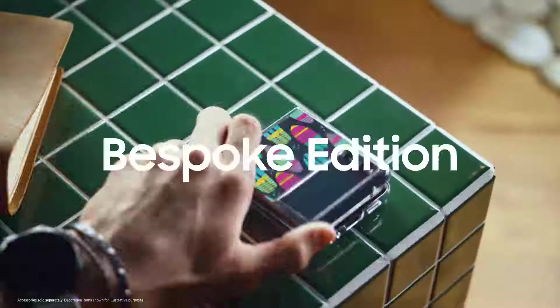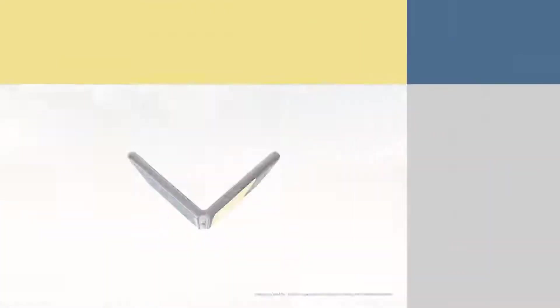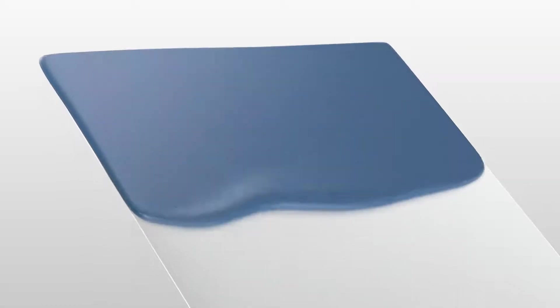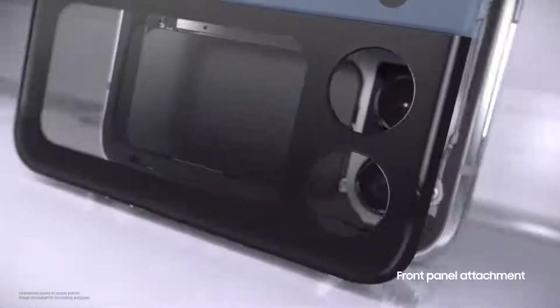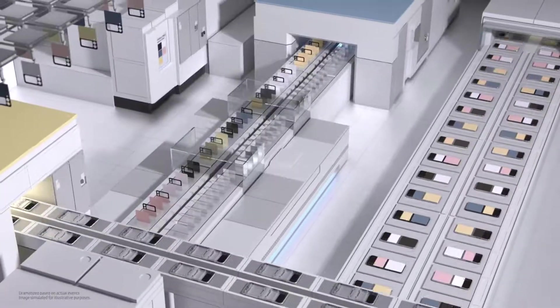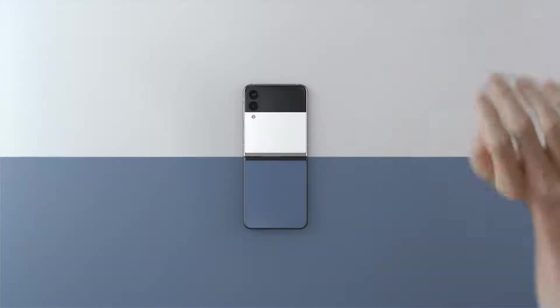We're introducing an entirely new way to customize your mobile phone with the Galaxy Z Flip 3 Bespoke Edition. Five iconic and fashionable options, plus two hinge-and-frame colors in black or silver. Available with 49 different color combinations, from Samsung.com to the palm of your hand. Available in select markets, exclusively at Samsung.com.